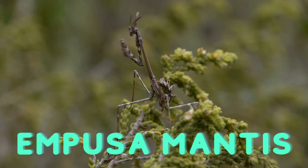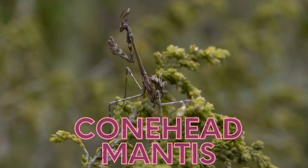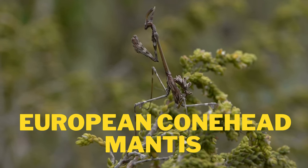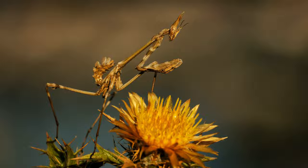Empusa mantis, also known as the conehead mantis or the European conehead mantis, is a species of praying mantis native to southern Europe. It belongs to the family Empusidae.